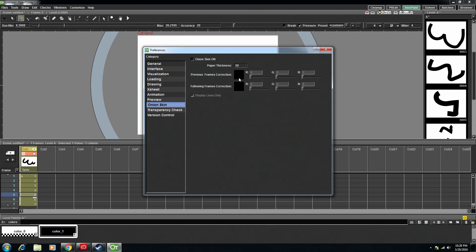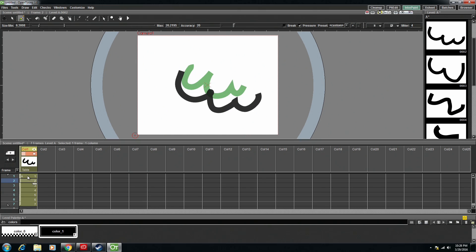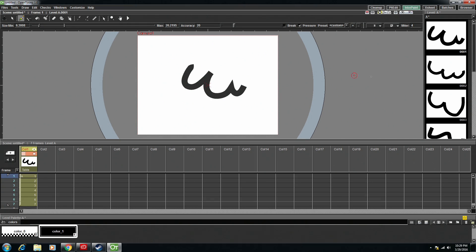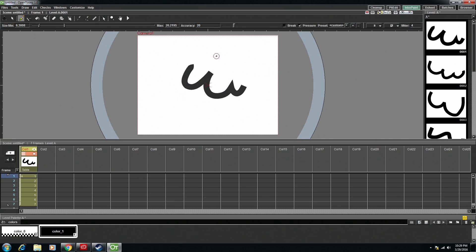Going down to Onion Skin, you can change what it looks like by turning this on. Let's make all the previous frames green and all the following frames red. That'll activate pretty much immediately. But you'll notice here that I can see the frames before, but I can't see any frames after. This infuriated me when I first found it and I could not figure out why. And that's why this over here is important.